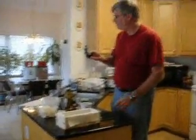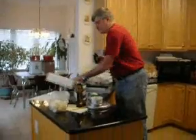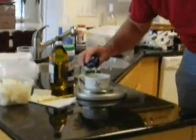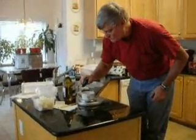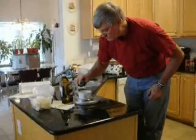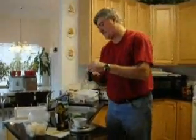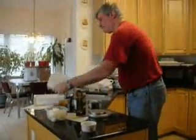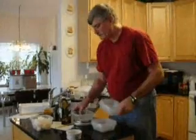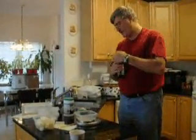I'm back inside weighing out the other ingredients. I need two ounces of castor oil. I've got my digital scale here — I've zeroed it out, done the tare, and I'm going to get two ounces. Two ounces of castor oil.